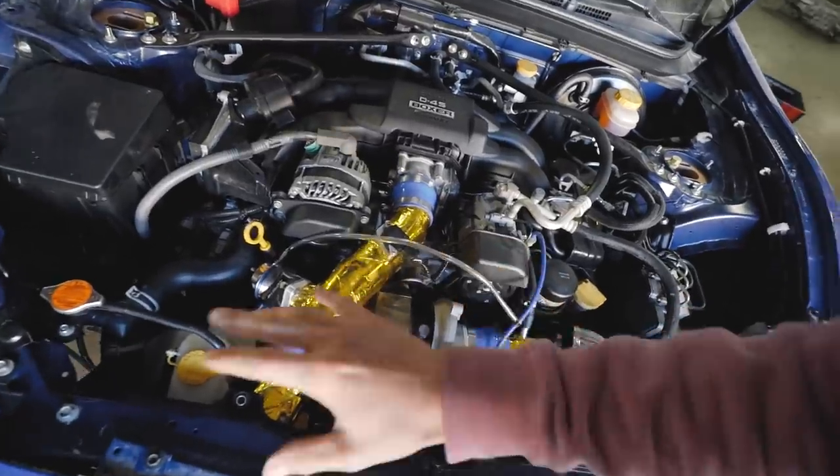One head is buttoned up and all of the blow-off valve lines are done. This thing is ready to go. It's not tuned, so I can't get on it too hard, but I am going to do a little baby pull and some revs so you guys can hear blow-off valve versus compressor surge.